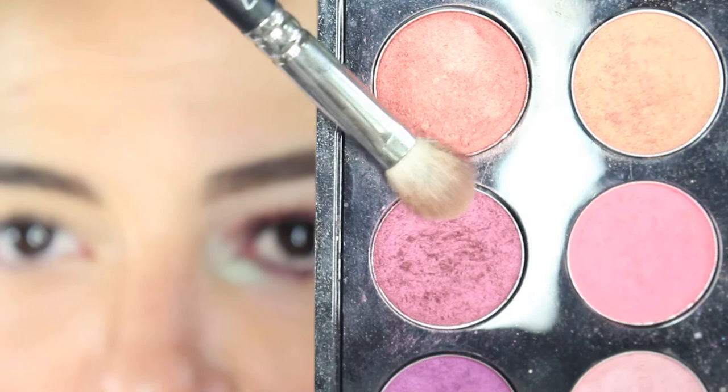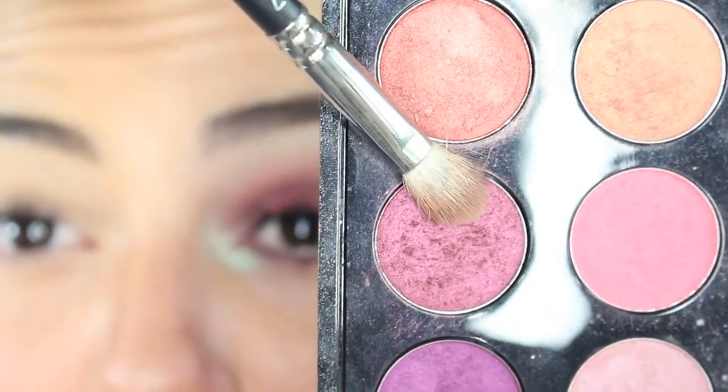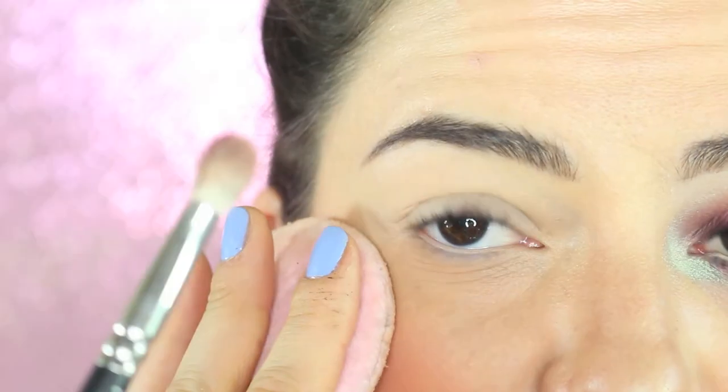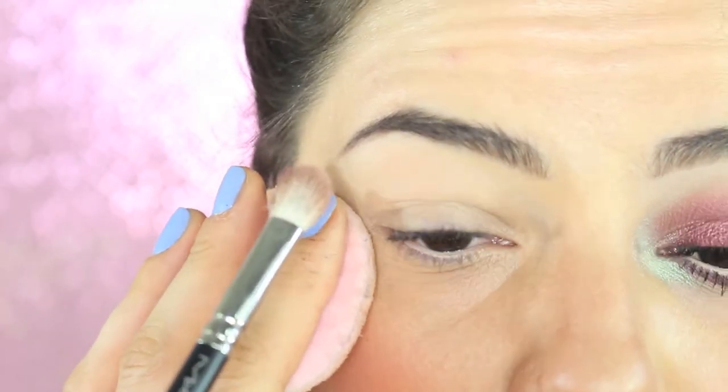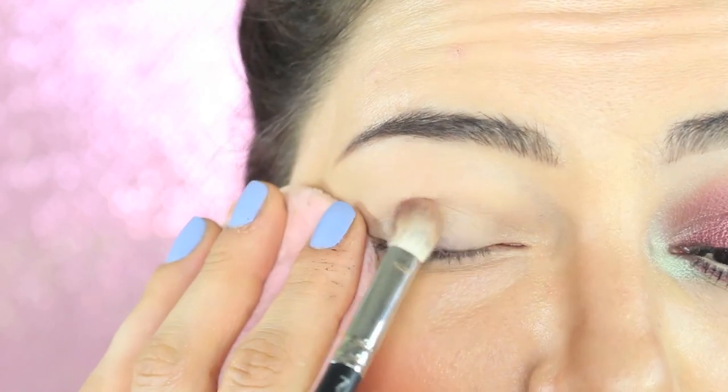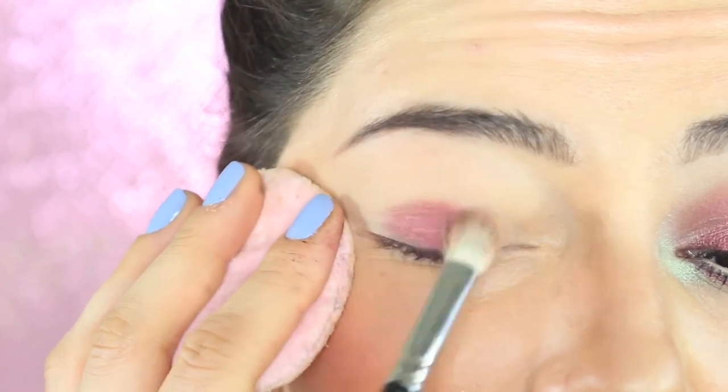As eyeshadow I'm going to use a beautiful raspberry-colored eyeshadow — this is Cranberry by MAC. Since we are creating a soft smokey without eyeliner, we are going to use only one eyeshadow. I start from the mobile lid and blend it slightly upward.